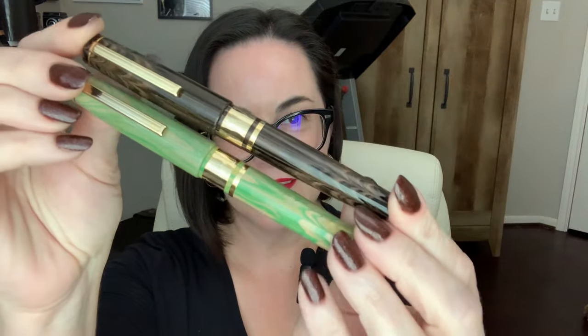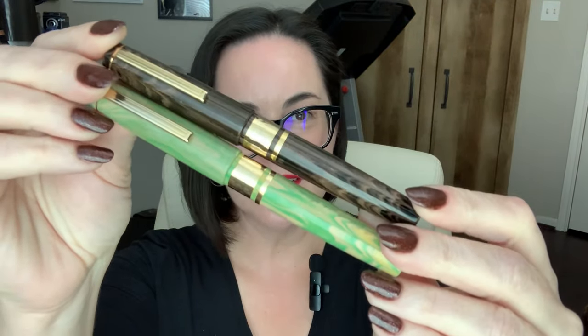Howdy folks, Pen Gangsta here, and I'm here to show you some new Esterbrook pens today that are not the Estie. I could show you every Estie that I get, but it's basically the same pen with a different resin and they're all gorgeous. I've got a set of pens that are much different and very attractive — they are the Esterbrook Model J pens.